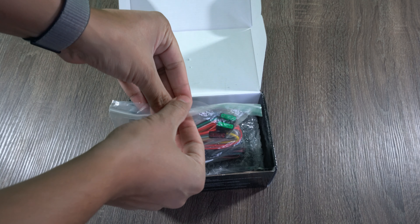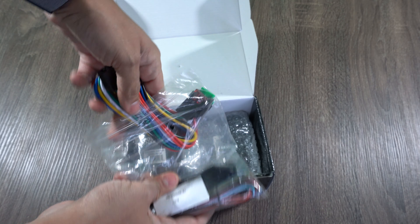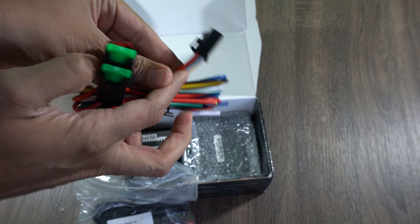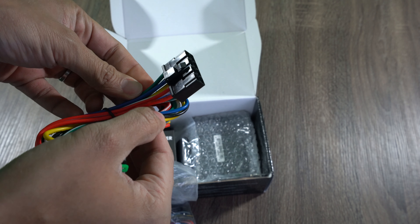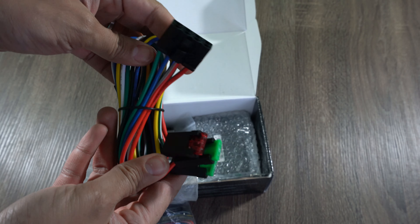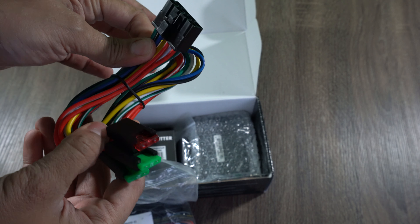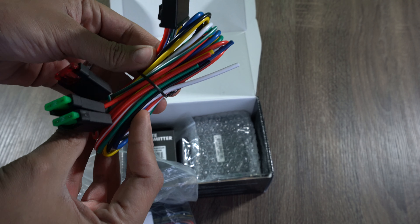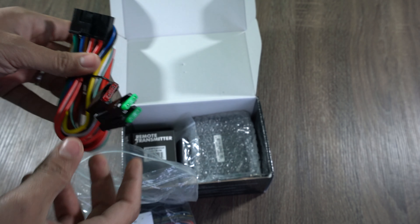First thing this has is a bag with all the wiring harnesses. The first one in here is the main or primary harness with all the connections that are made for your 12-volt constant, the ignition, and starter cables. These connections are usually all found right underneath the steering wheel of the vehicle.